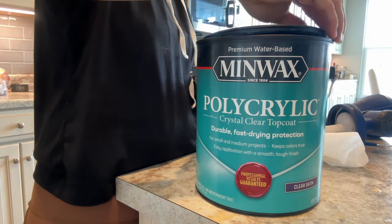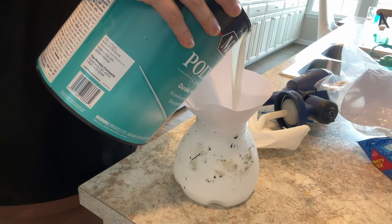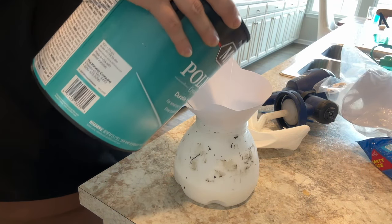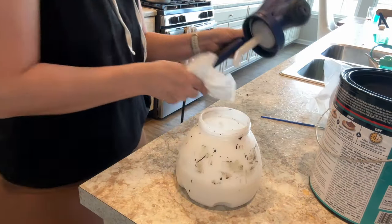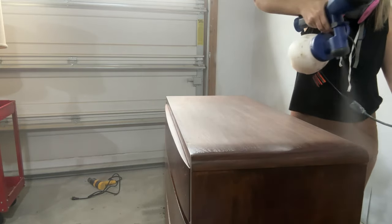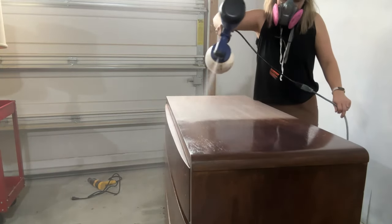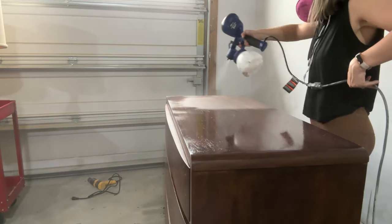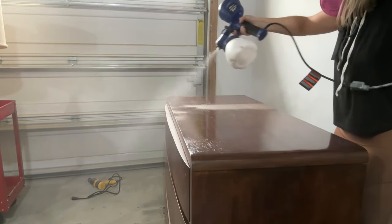It was finally time to seal the dresser for protection. My go-to top coat is Minwax water-based poly in a satin finish. I use a filter so no chunks get into the sprayer I use to apply the top coat. This specific sprayer is my favorite beginner-friendly sprayer — it's actually the only paint sprayer I use on furniture. It goes on with a great finish and cleans up really easily too. You can also apply this top coat using a brush, which I've done many times.